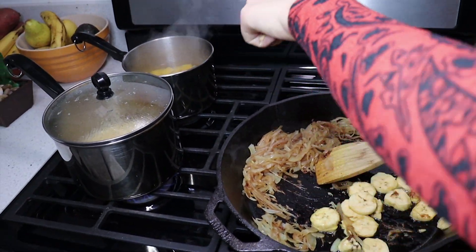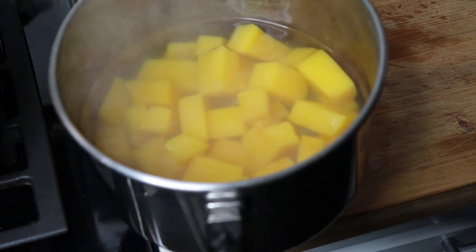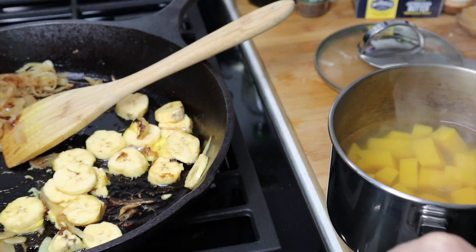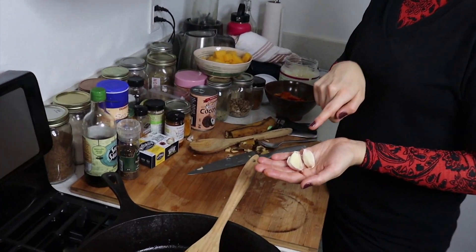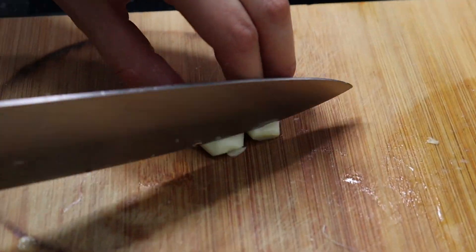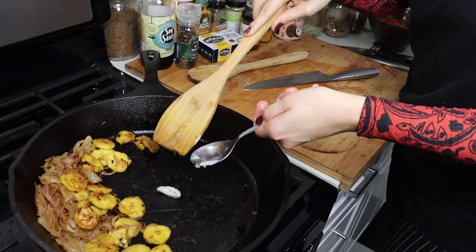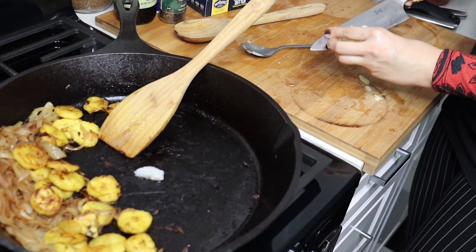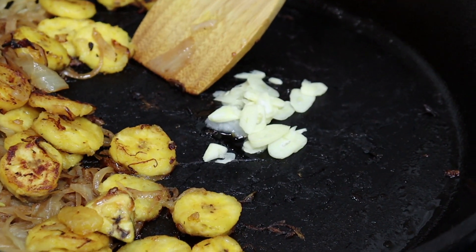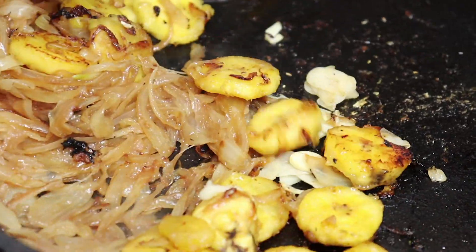I already checked on the squash and it's done. It's actually a little bit too soft but that's fine because this is going to be really yummy - it's just becoming a mashed consistency, so I'm putting that through a strainer. I'm going to put two garlic cloves in and fry the garlic right in here - just make sure you don't burn it. Nothing worse than burned garlic.